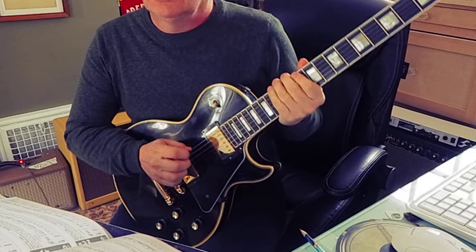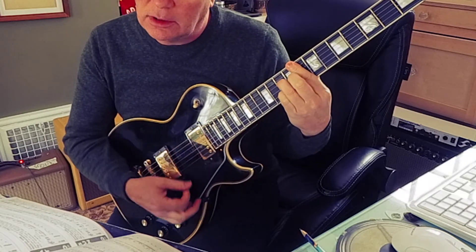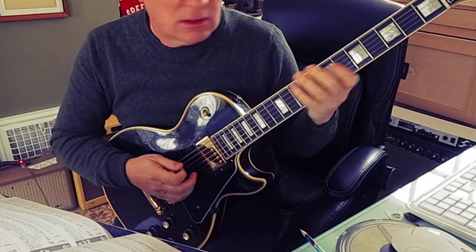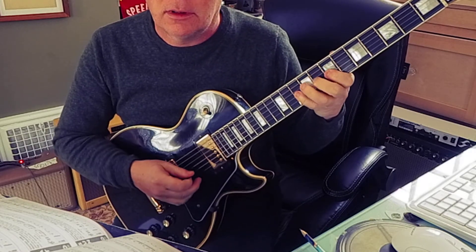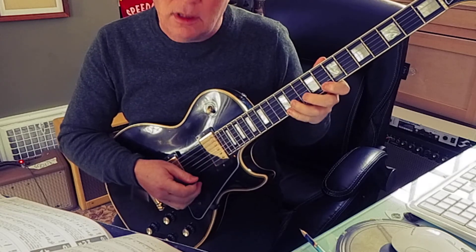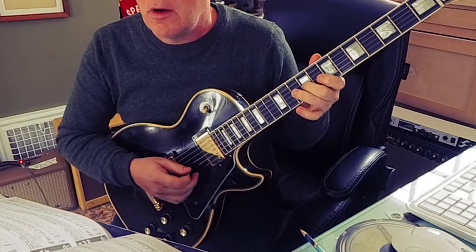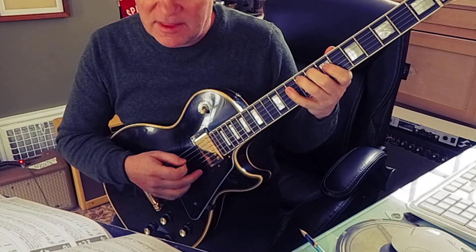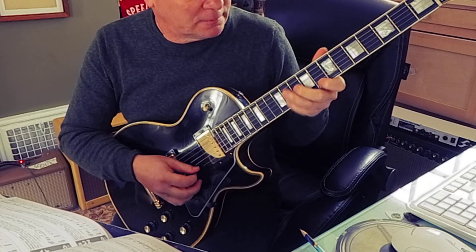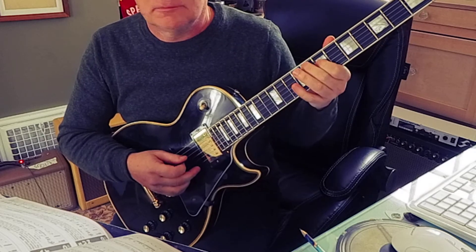So 190 is alternate picking. It's based on a G minor 7, a C7, and an F major 7 chord. I'm going to play some arpeggios with scale fragments. There's my G minor 7, then the C7, then the F major 7. Then you come back around.